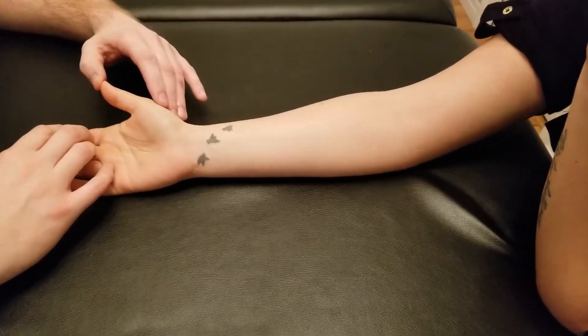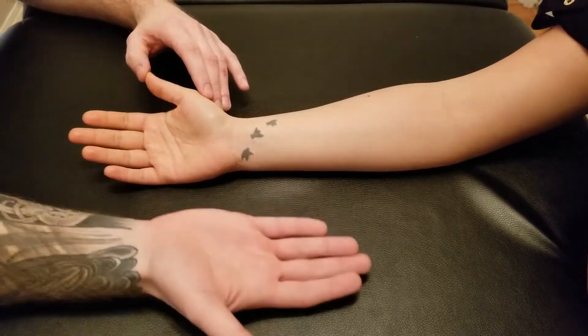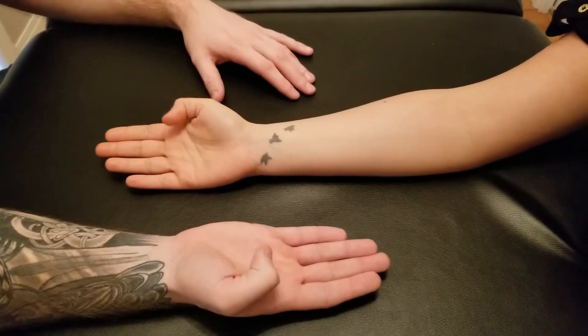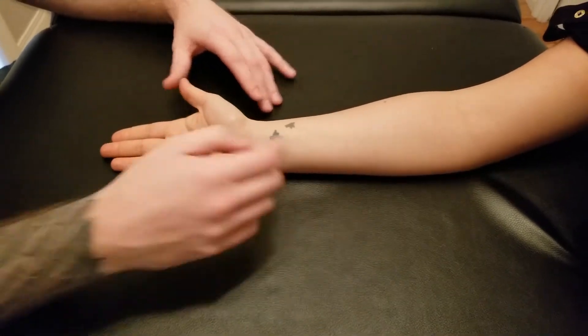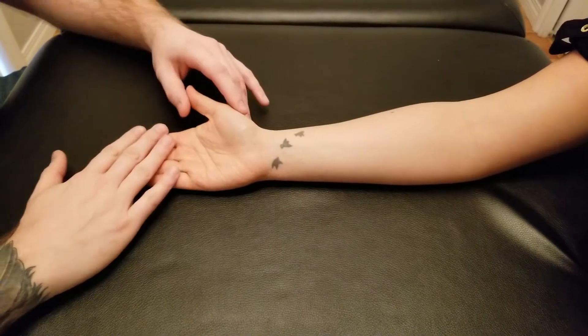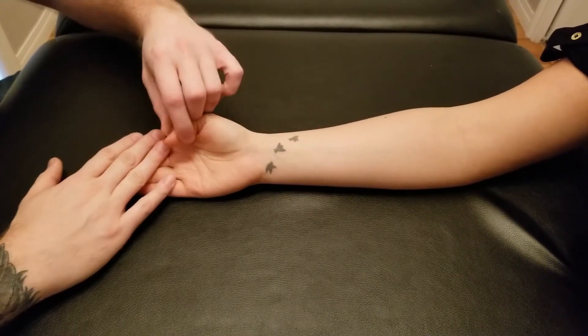We're going to be doing the manual muscle test for flexor pollicis longus. I'm just going to show my partner the action — she's going to flex her thumb in those three joints and add just a slight bit of wrist flexion included. Great, so for this, because we're mainly testing the thumb, I'm going to bring her partway into that thumb action with the wrist slightly flexed.